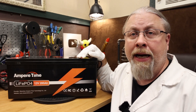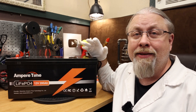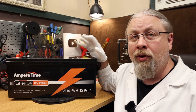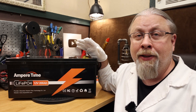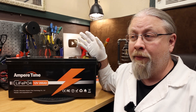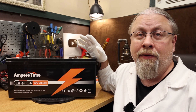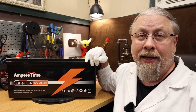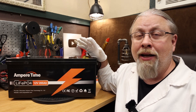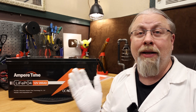I do have one major gripe: there is no low temperature charging protection. If you're using the battery the cells are unlikely to go below freezing if kept in an insulated area, but I really don't understand why this brand and so many others refuse to spend the extra five dollars in parts to prevent accidental charging below freezing. They do offer a five year warranty, so if you fry the battery by charging it below freezing they'll have to replace it. It would be very cheap protection and would cause a lot less warranty returns.